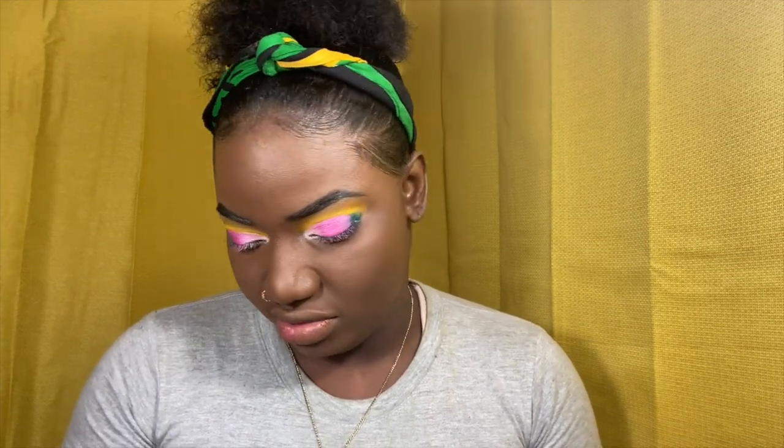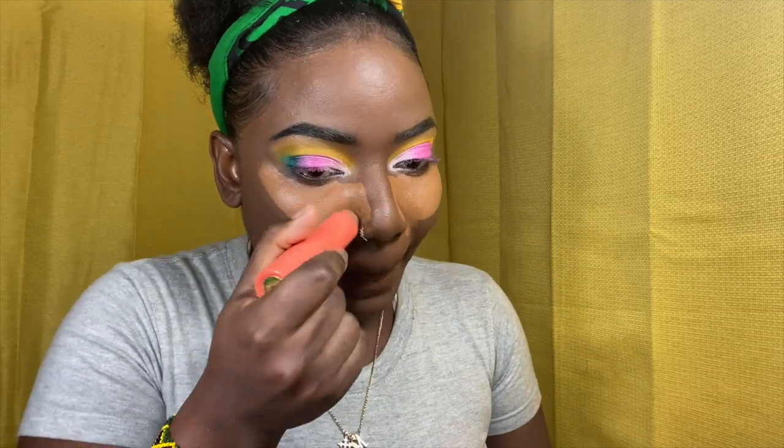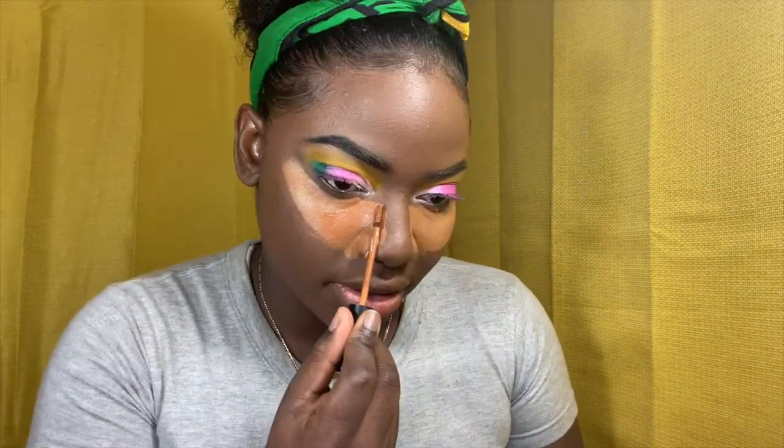For concealer I'm going to be using the Morphe concealer and the Juvia's Place concealer — the Juvia's Place shade is Guinea, and the Morphe is C5.25. I'm covering up my nose. The Morphe is kind of warm so I'm gonna use it along the line on my other work. I'm going to mix them together — should I use the Morphe to do my nose? Let's see if we can do it.